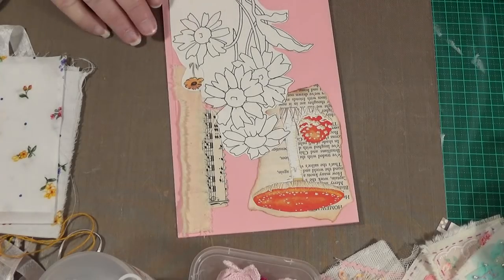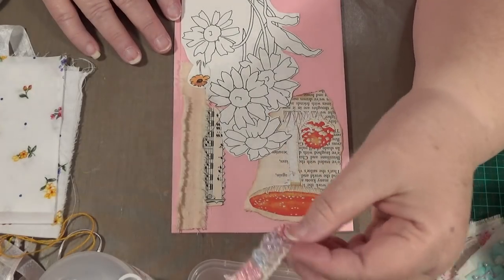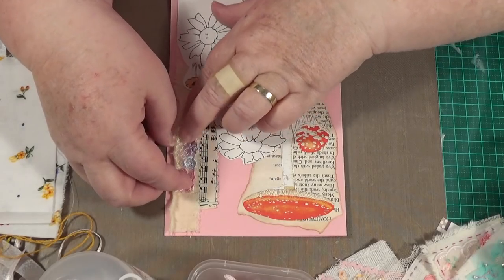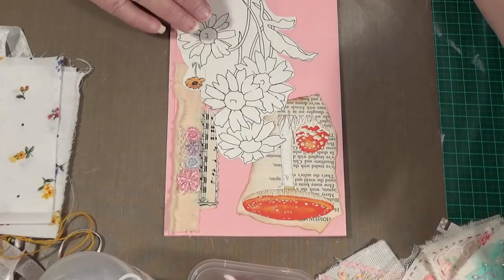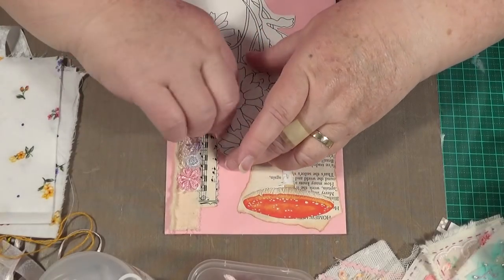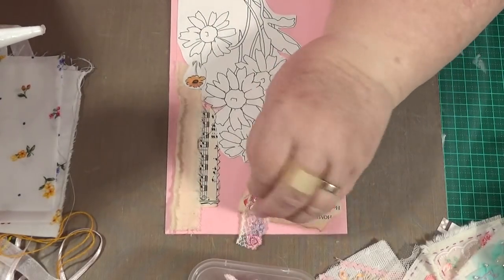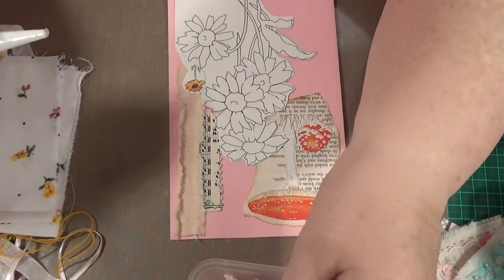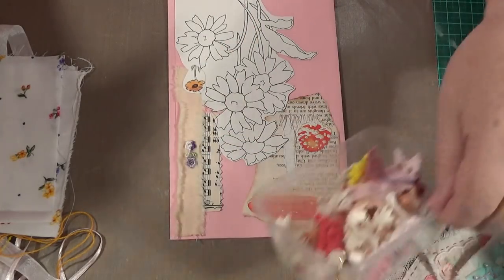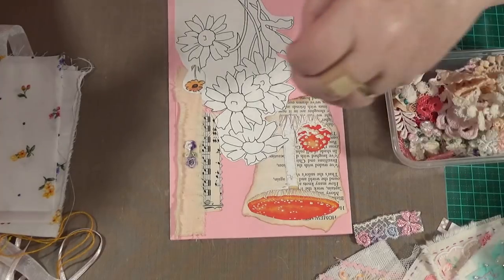I wonder what I can put on that — something just to give it a bit more life, a bit of pretty stuff to bring it all into the other colours that are in the book. When whoever colours this in, maybe they will go with the colours of the book, so I don't have to worry too much. I'm going to put this piece of lace on there. Or maybe one of those little flowers — a couple of those little flowers. That looks cool, doesn't it? Where's another one?